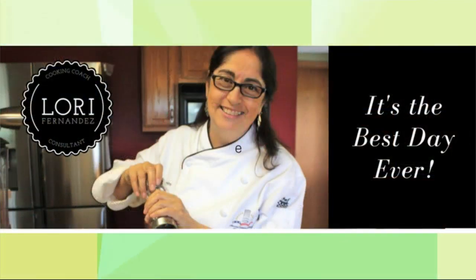Have the best day ever, you guys. Bye! Chef Lori gives me hope for back to school. You can find her recipes and the fillable menu by connecting with her on Facebook — just search Chef Lori Fernandez.